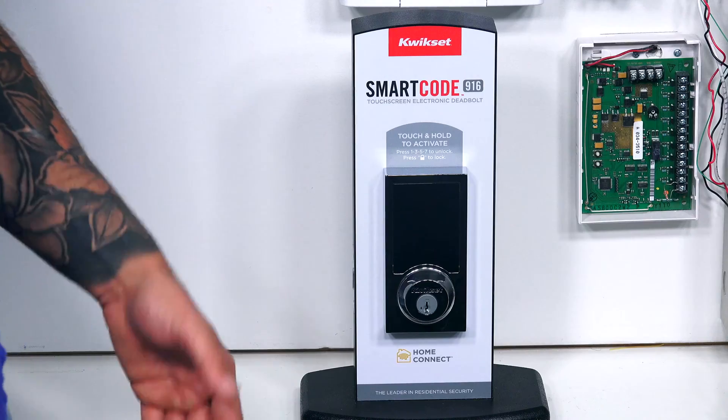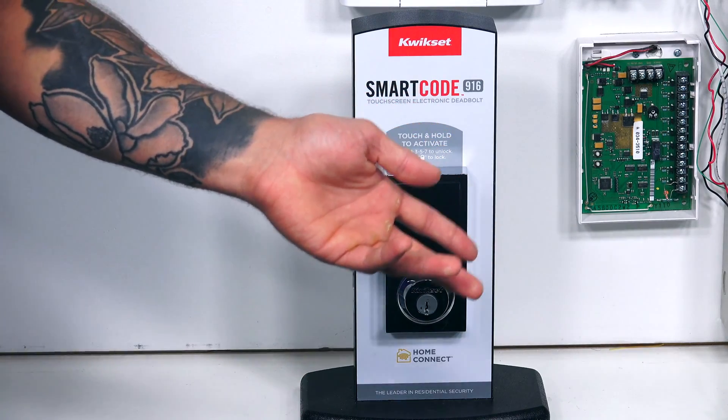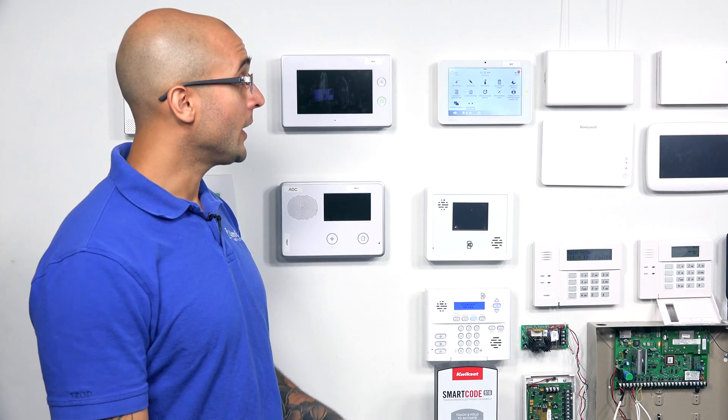Hi, DIYers. Joel from Alarm Grid, and today we're going to talk about how to include a Kwikset SmartCode 916 Z-Wave lock. Today, we're going to include this onto our IQ2 panel, as that does have a Z-Wave controller built in.